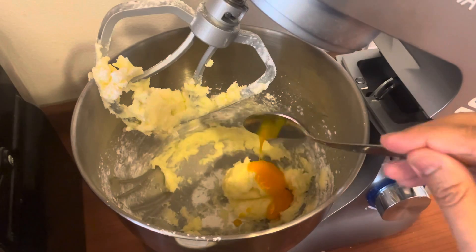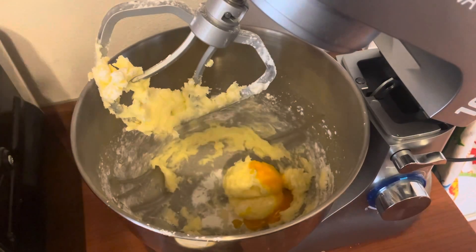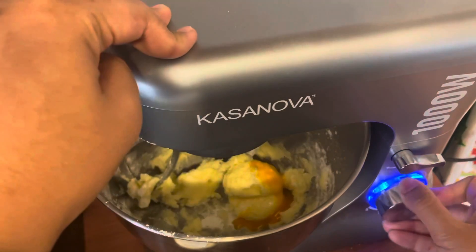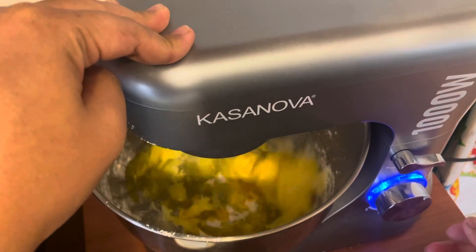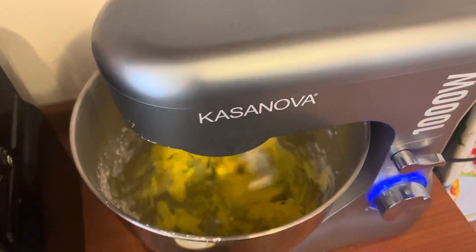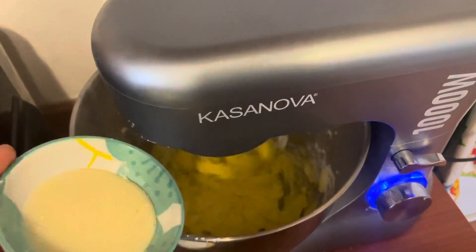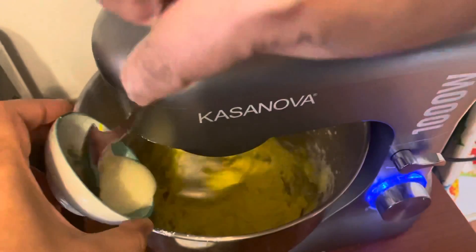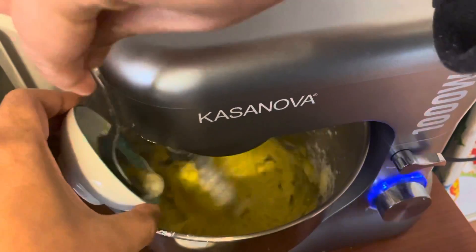When the icing sugar is mixed in well, add one tablespoon of egg yolk, or about half of one yolk, and blend until homogeneous. Then add one tablespoon of condensed milk.